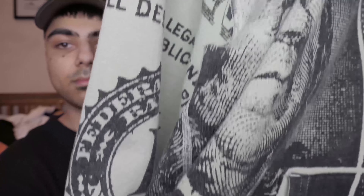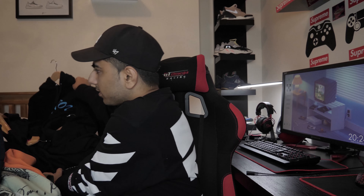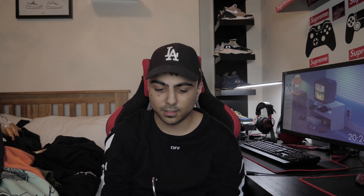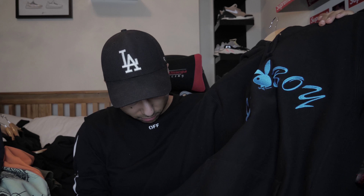Then we have a piece from 2013 - the Benjamin Franklin hoodie that I picked up recently. It says Supreme somewhere on it - just down here. This is the big Benjamin Franklin graphic. It came out for winter 2013 and it's got the little box logo. Then there's the Arabic name hoodie in the navy colorway - it has the Arabic writing with my name on it, and then a box logo in the bottom corner.